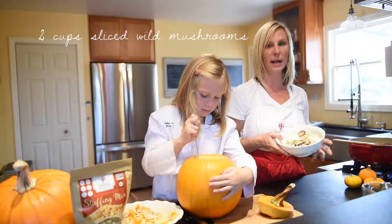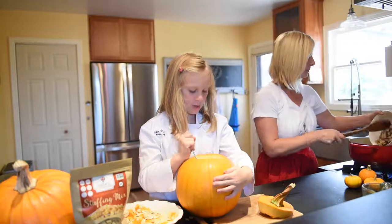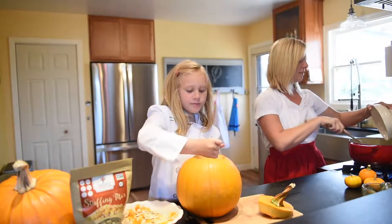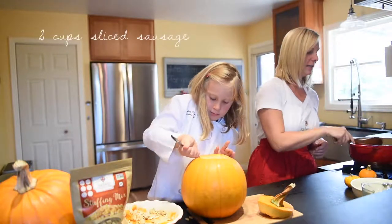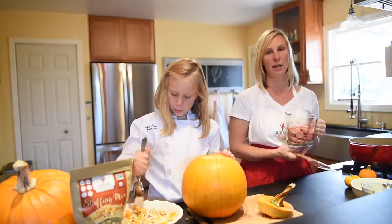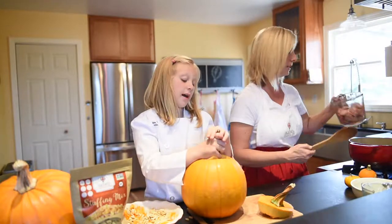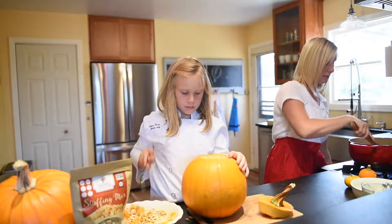I'm going to add in our wild mushrooms, which are just blanched. What is blanched? Blanched means they've been put into boiling water just so they're a little more tender and juicy. Add in our sausage — whatever kind you want. This is chicken apple sausage.